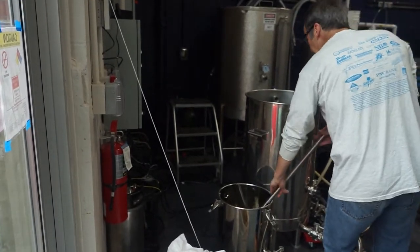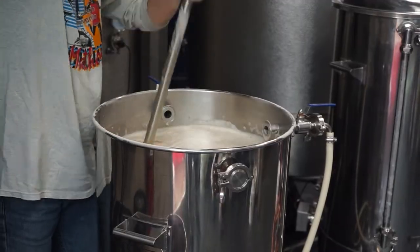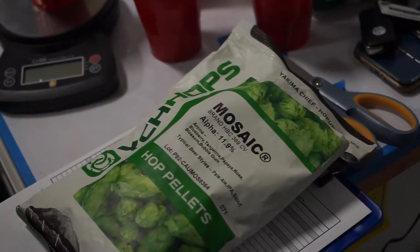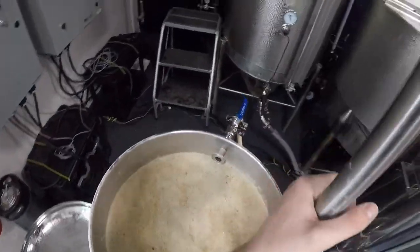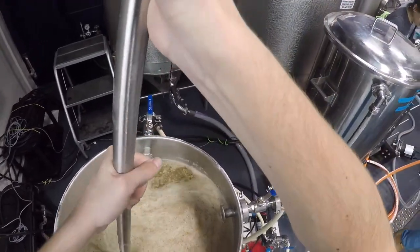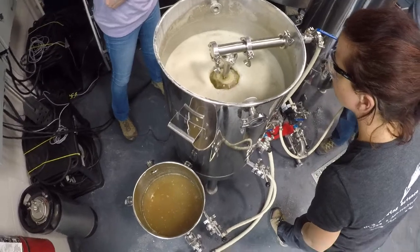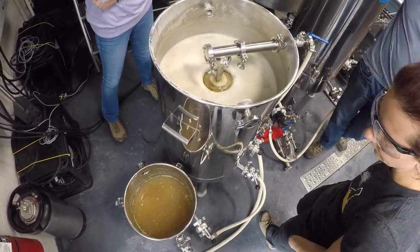From there you do the boil, and in the boil that's where you add your hops. If you want more flavor and aroma from the hops, you put those in the last 15, 10, or 5 minutes. After that you run it through a chiller and bring it down to the optimal temperature for the yeast to ferment the sugars.